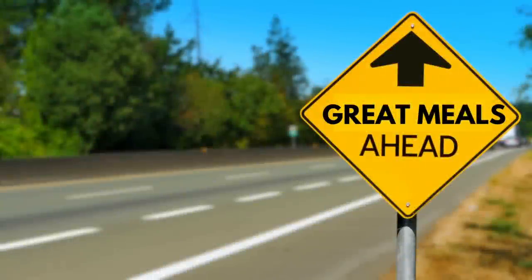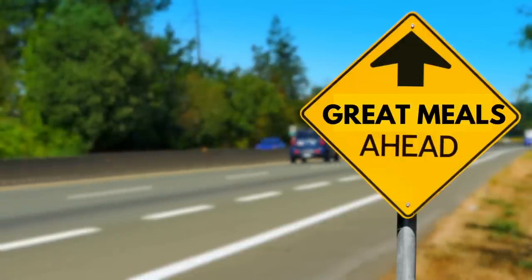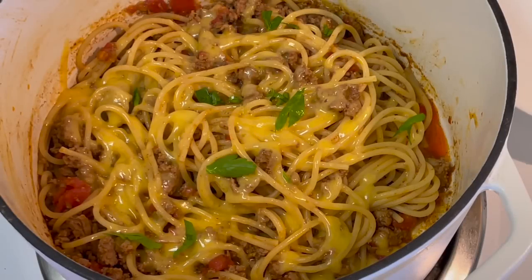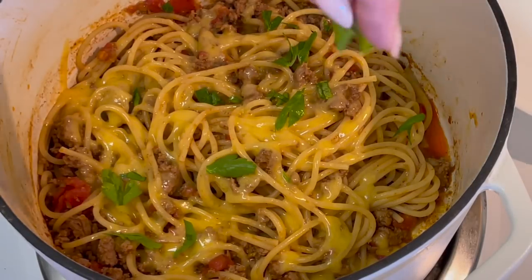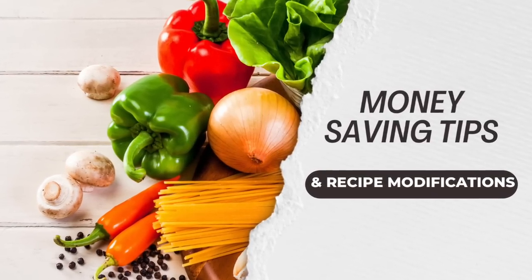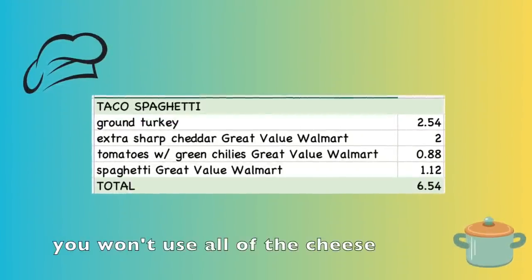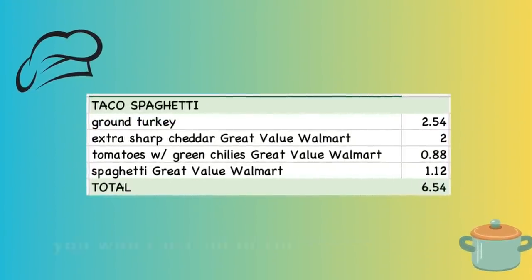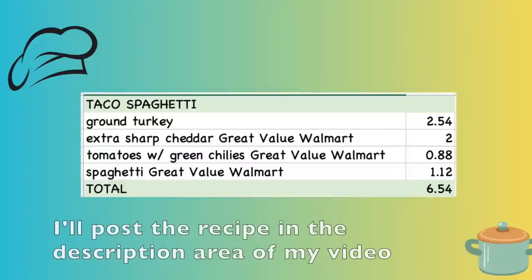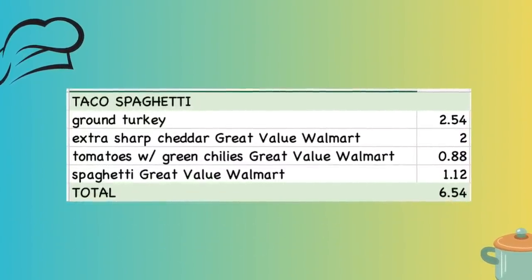Hi friends, in today's video I'm making a meal that combines two of my favorite foods: tacos and spaghetti. I'm finally trying taco spaghetti and I'm going to tell you in advance this was a 10 for me, so you'll definitely want to try this recipe. I'm making mine just a little bit different from the normal recipe — it's going to cut costs and increase the flavor. I'll also be making a second recipe that's a family favorite. Both meals come in at between six and seven dollars each and feed a family of four. These recipes are a little higher than my normal budget but these are delicious recipes.